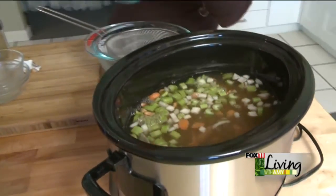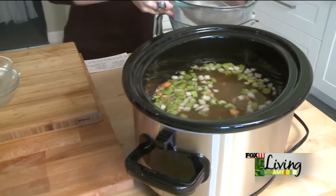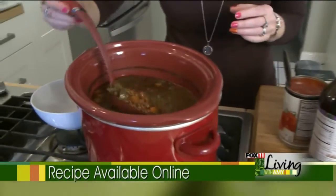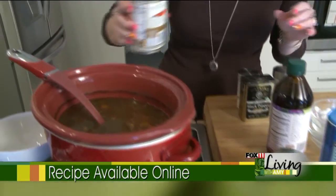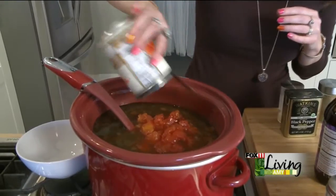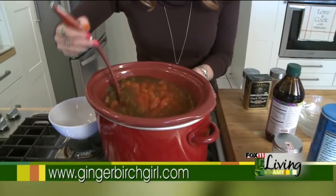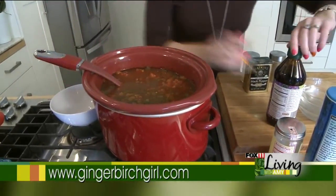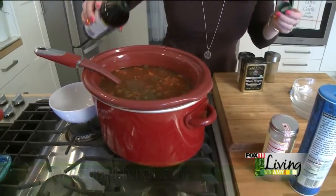This is going to cook on low for eight hours. When it's done, it comes out looking like this. Then you add a can of diced tomatoes — you don't want to drain them, just leave them in their liquid. Stir that in, and add a couple tablespoons of red wine vinegar.